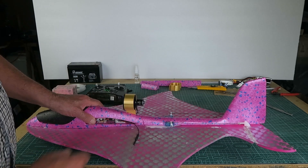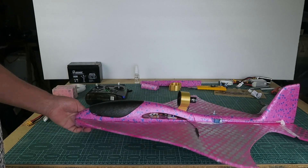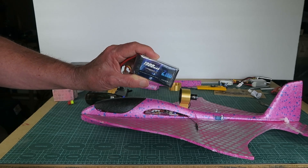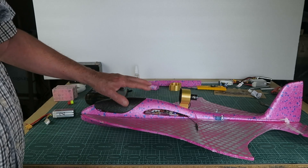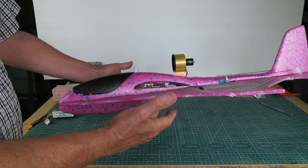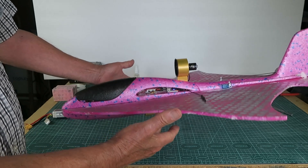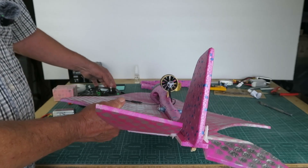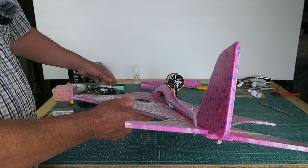I've replaced them with the conventional rods. Another comment was that it was obviously very nose-heavy. Therefore, I've replaced the original 1500 packs with these 1300 packs, which, being a bit lighter, have moved the C of G backward a little — but not very much. Here is the point designated on the plan for the C of G, and that is now pretty much spot-on.